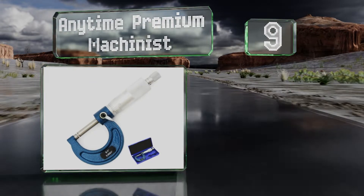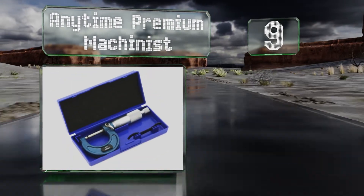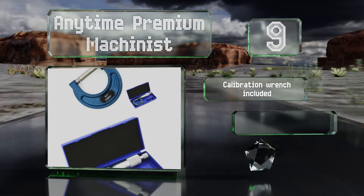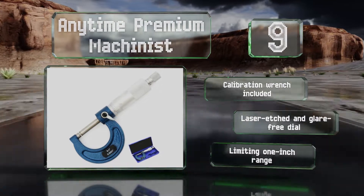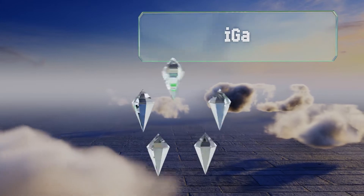At number nine, accurate to a ten-thousandth of an inch, the Anytime Premium Machinist lets you take precise measurements using its classic ratchet and fixed thimble design. This straightforward solution to medium-duty precision needs will easily fit most budgets. It includes a calibration wrench and a laser-etched, glare-free dial, but it does have a limiting one-inch range.